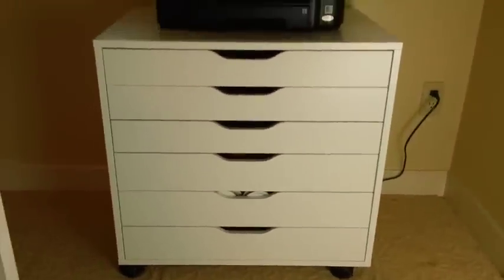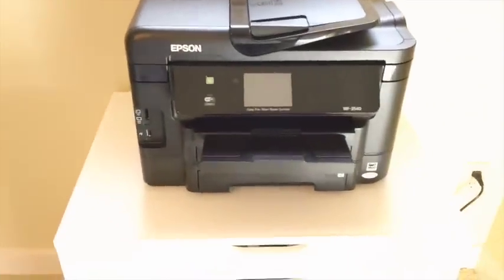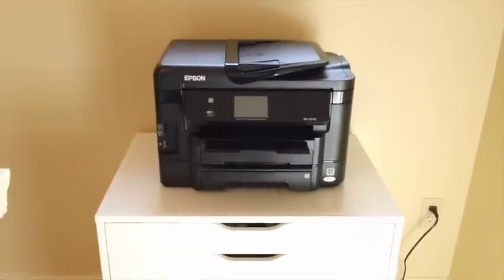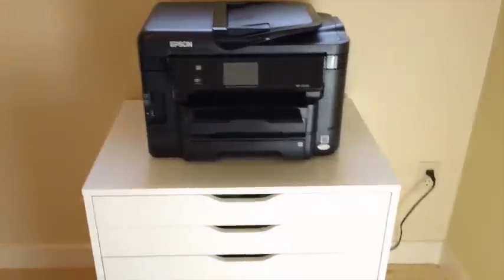The first thing I'll show you is the printer — it's a wireless printer. I tend to use my printer every day, so it's nice to have it in here, and it's just centered right under the window.